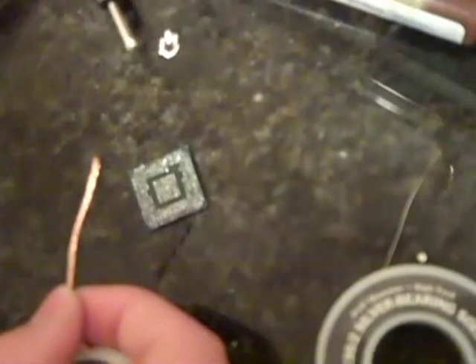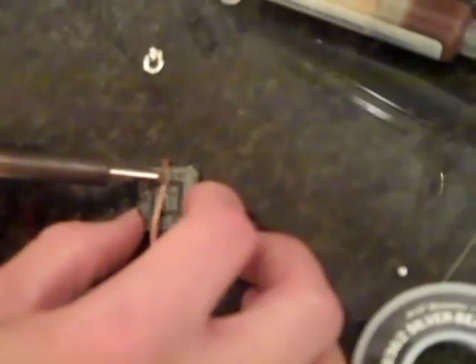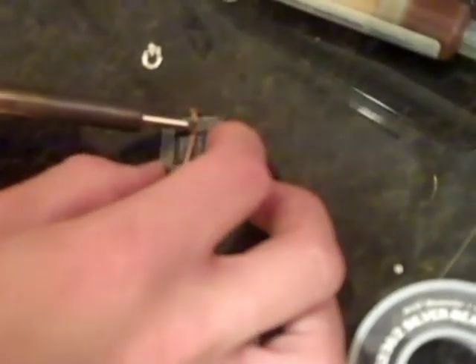Now I'm going to take some Tactic Flux, squeeze a bunch out, and put it on the chip. I'm going to wiggle it around in a circle to get it all over everything — this helps the solder be absorbed into the solder braid and helps it flow. Now I have my solder braid, which simply absorbs solder. It's a silver braid I got at Radio Shack, and I'm going to use it to pick up the remaining solder on this chip by running it along the pads.